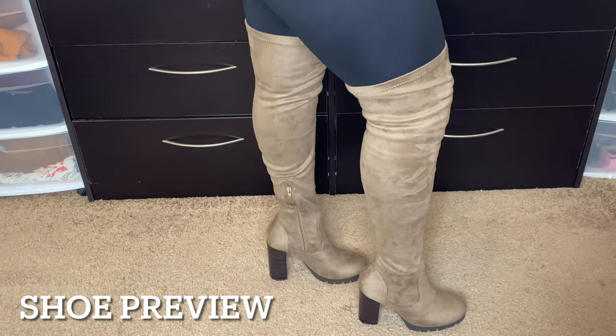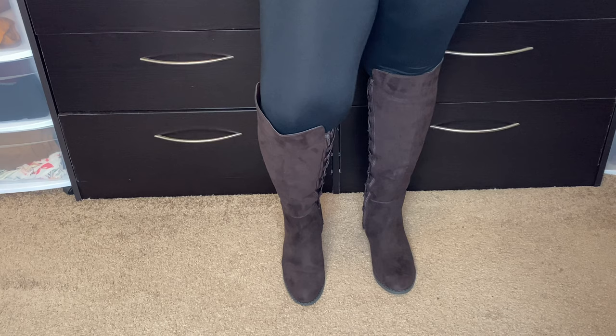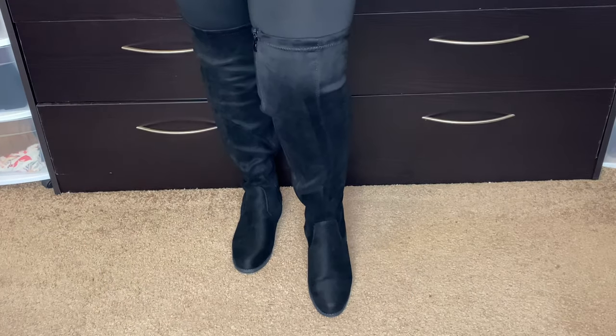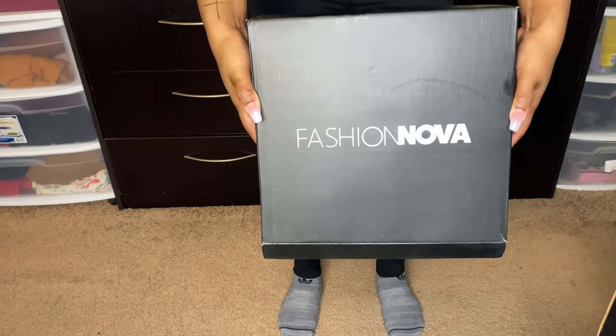Hello beautiful people and welcome back, or welcome if you are new. As you can tell from the title, we are going to be talking about some shoes today. I know what you guys are here for, not to hear my voice, so we're going to jump straight into the video.